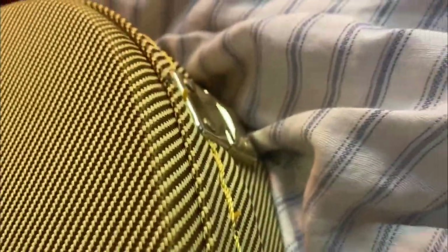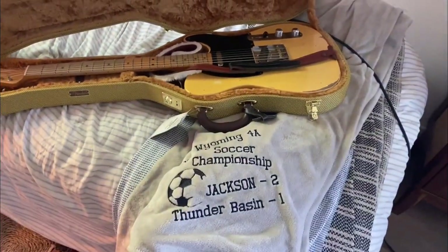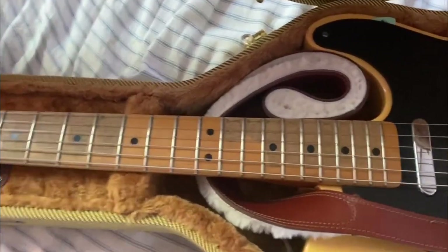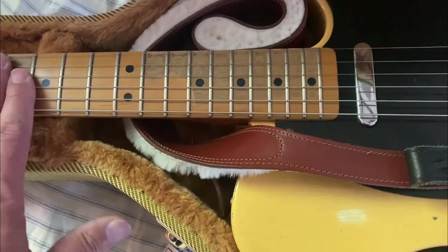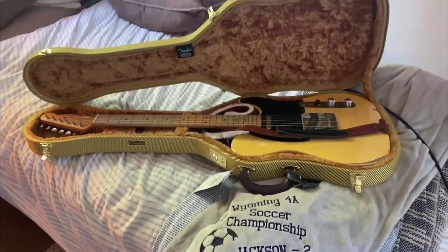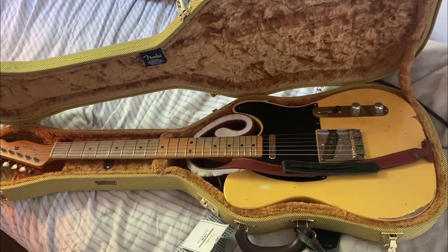I still think the case buckles and hinges are a little lightweight and they're probably going to get beat up. Here it is in its case — here's the strap, you can see I kind of coiled it into that part of the case. It's not really keeping the neck up, but I run the strap down the side, off the strings. It works pretty good. I think someday I'll probably have to change the hardware, but not right now.